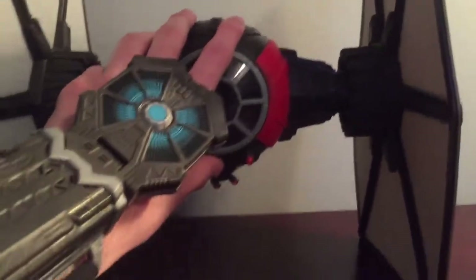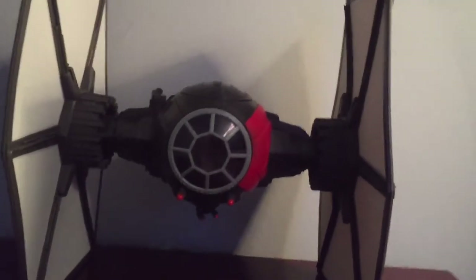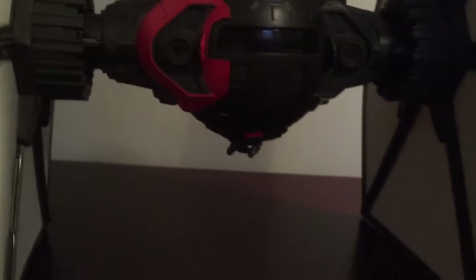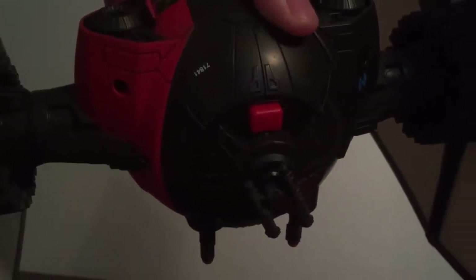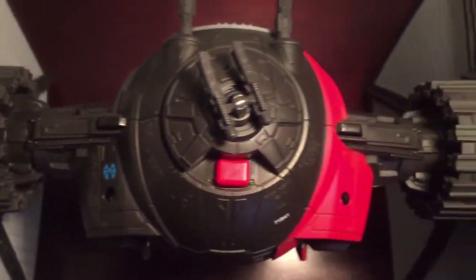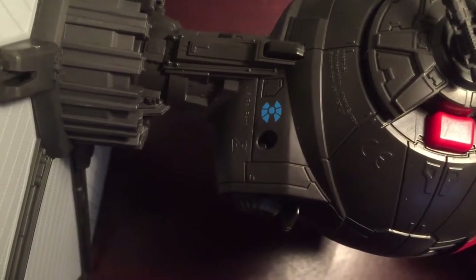So now let's take a look at the TIE Fighter. As you can see, the TIE Fighter is all black, and then it does have some red on it as you see in the movies — the red goes around to the back also, which is pretty cool. This button on the bottom shoots the projectile missiles, so we'll look at those in a second. And then you'll also see these other buttons — when you press those, the projectile wings come off, and that is also where the Force Link chip is.